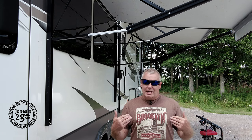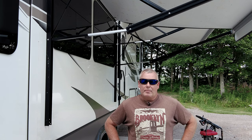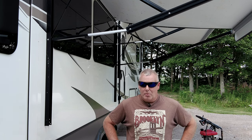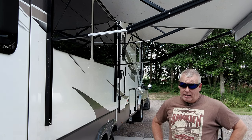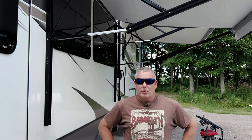Hi, I'm Brian with Jones Indigo. As you can see I've got my work clothes on today because I'm tackling one of those dreaded jobs that all RV owners have to do at some point — clean that nasty awning. Stick around and I'm going to show you how you can get those nasty stubborn stains out with the least amount of work.